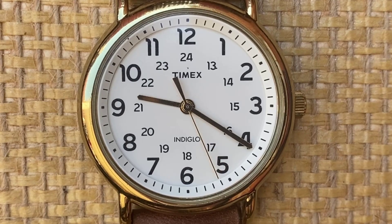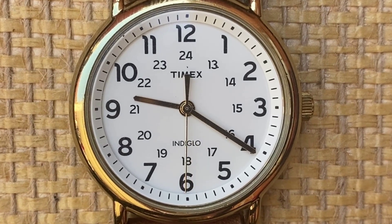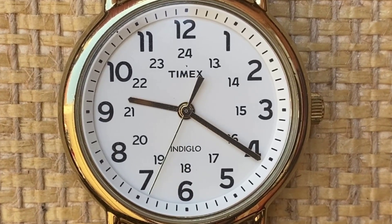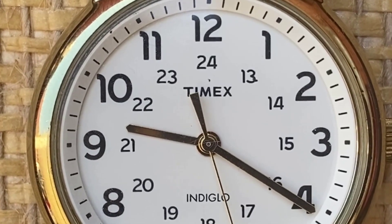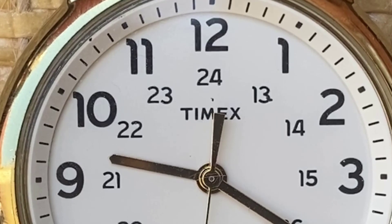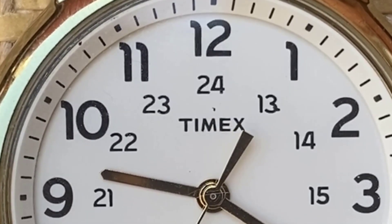Running around the outer edge of the dial, you have a raised chapter ring with thin rectangular lines marking every minute and short bolded squares at every 5-minute interval. Just underneath this, you have the 12 printed Arabic numerals running around the dial. One tiny detail I really love is how each numeral has a small curved angle at the top — a very small quirk, but one that I appreciate, as it gives those numbers a little bit of character.